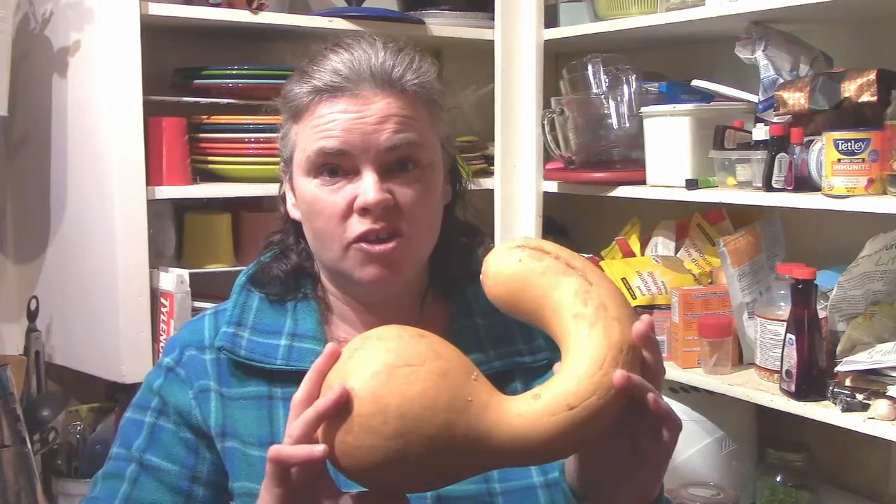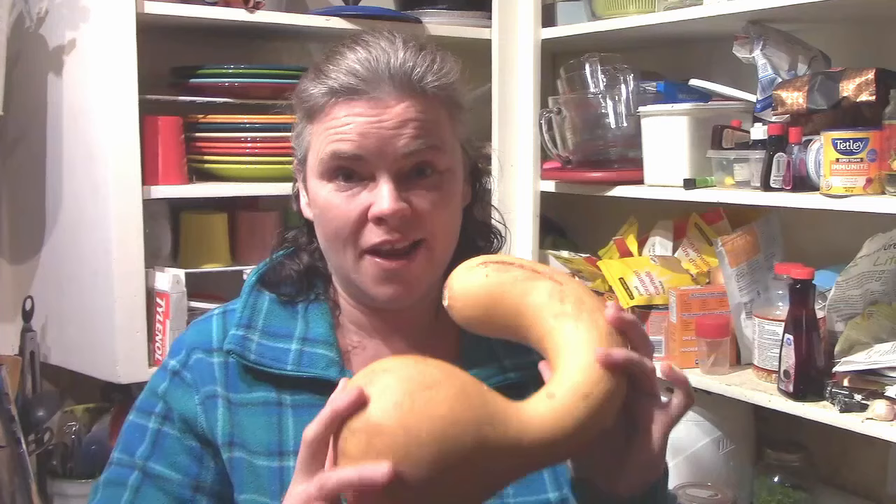Today we're back in the kitchen at Hickory Croft Farm and we're going to be making squash fries with our Canada Crookneck squash. In case you're new to our channel, Canada Crookneck is one of the new squash we decided to grow this year. We're going to link the harvest video above — we did amazing.